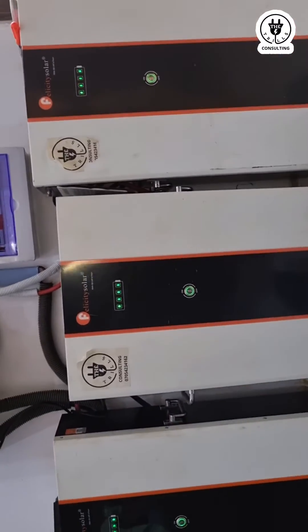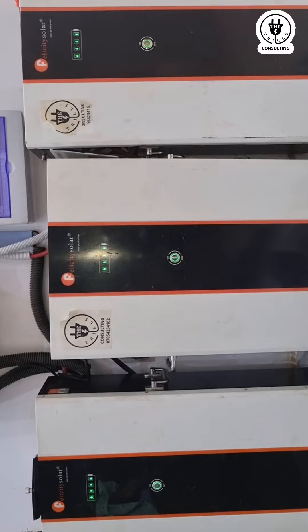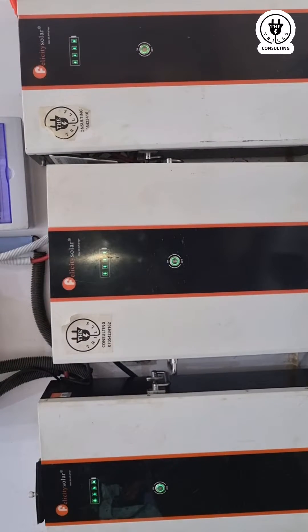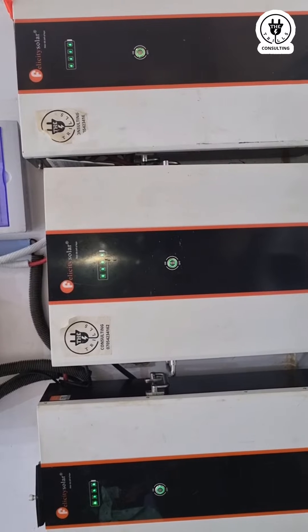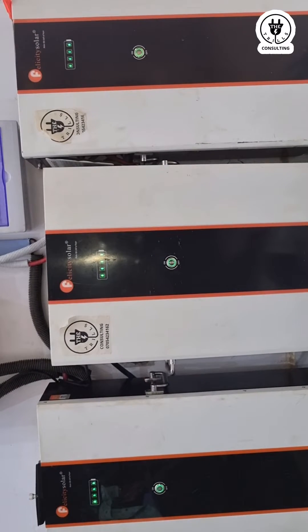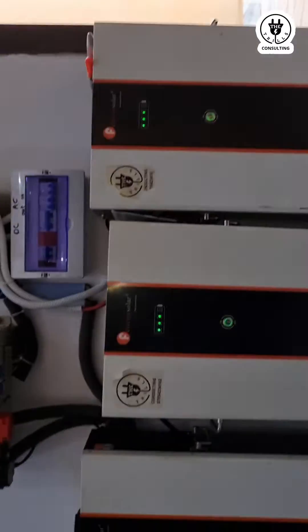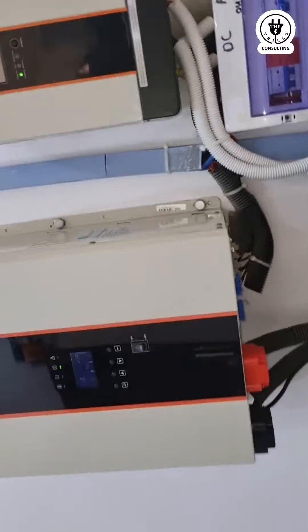They are charging at the same rate, as you can see. If I switch off one of the batteries, all three will be off. Now let me do that — first of all, I have to switch off the inverter.